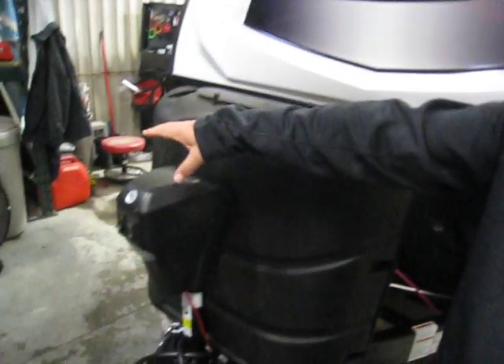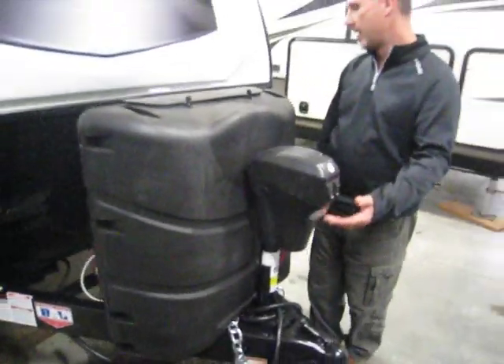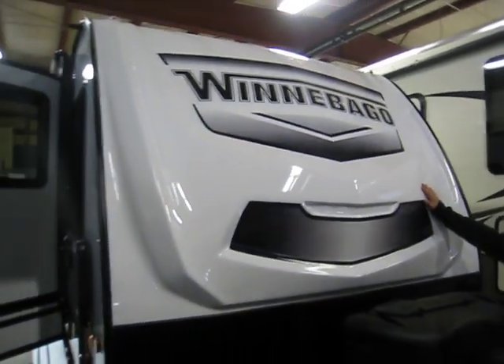At the front of this little guy, we have an electric tongue jack. There are LED lights as well, a battery box, two 20-pounders, a stone guard, and new this year, this beautiful fiberglass front cap.